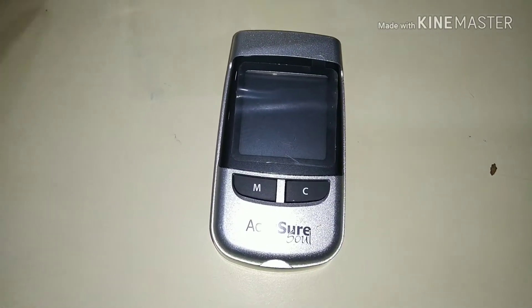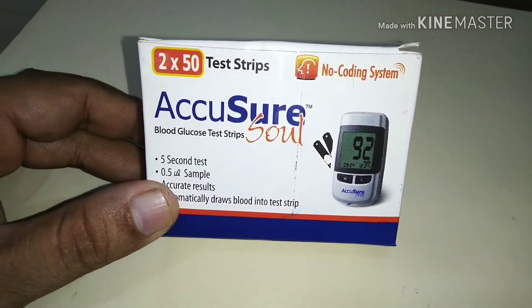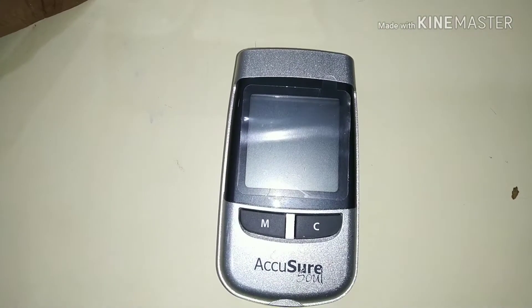This is a blood sugar machine which you can use to check your blood sugar instantly. Today we will learn how to check your blood sugar.